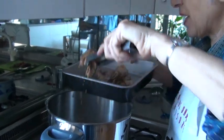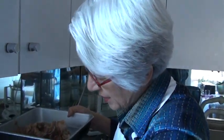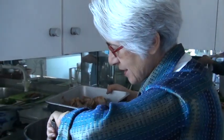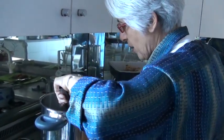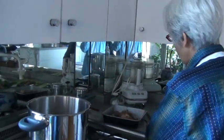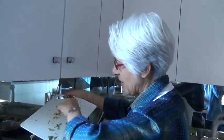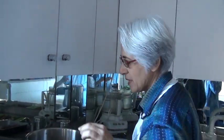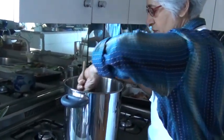Originally I was thinking of adding frozen string beans or frozen spinach — I always like to give a bright finish to my soups — but I changed my mind. I often change my mind. I found some cilantro in the fridge and chopped that up, and that's going to be a very nice flavor addition to this kind of Moroccan style.